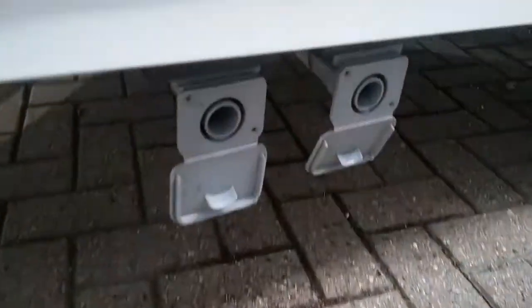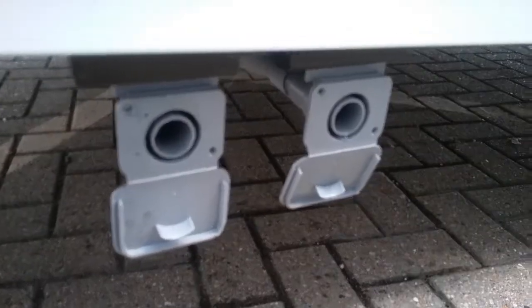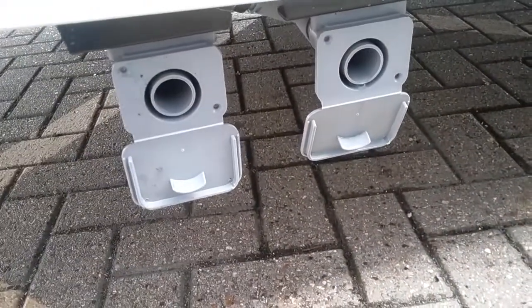If we now go underneath where the cassette is located, you will find the grey water drains — so anything that goes down the plug holes comes out at this point here. Place the Wastemaster underneath, then attach a convoluted pipe and drop in.